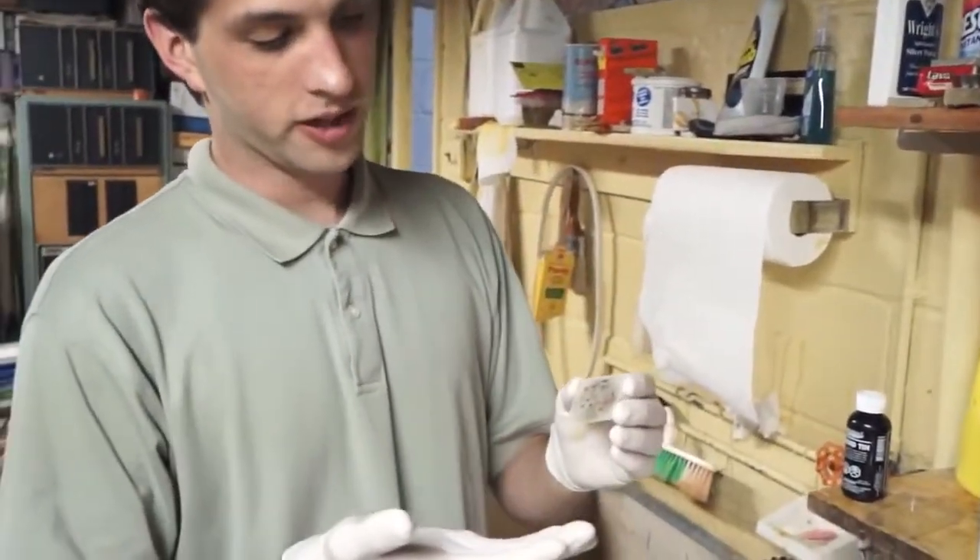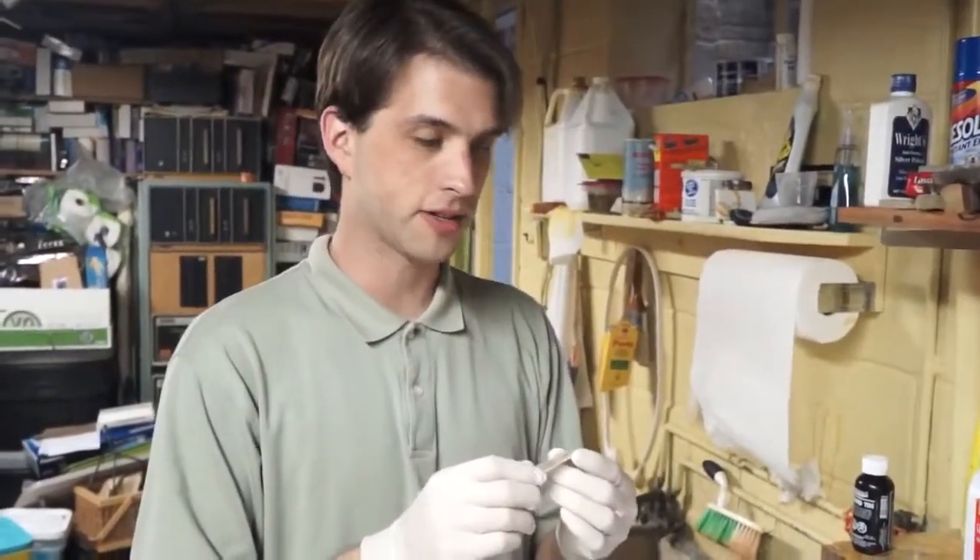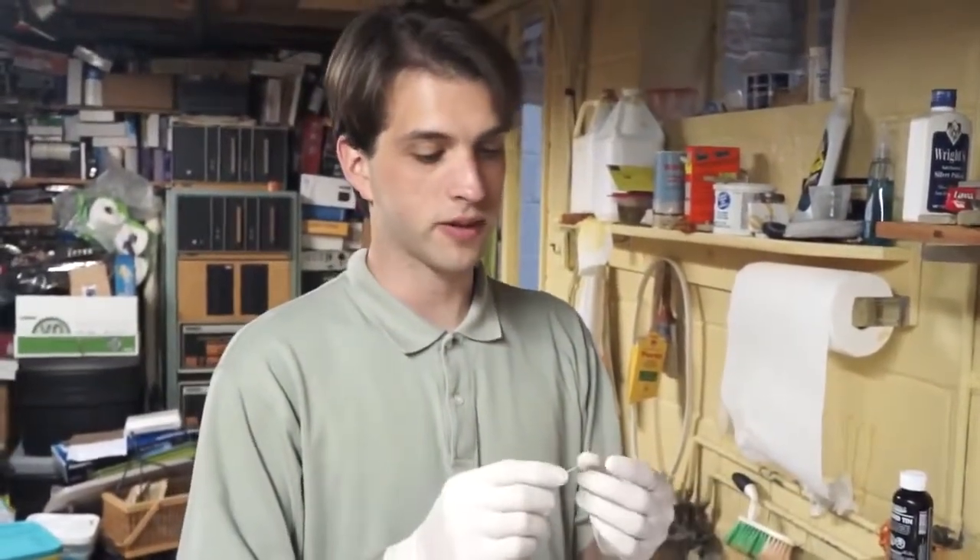When you print circuit boards like this one here, sometimes you'll want to tin them. It makes it so that they can be soldered to more easily and have a longer shelf life before they need to get soldered to. Basically forever if you tin them.